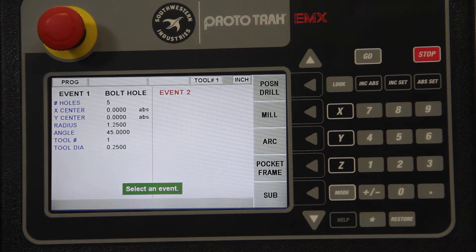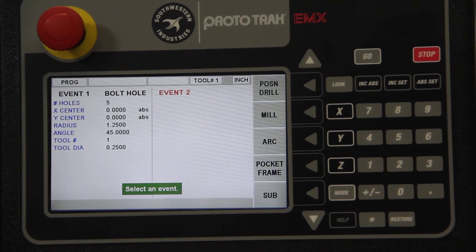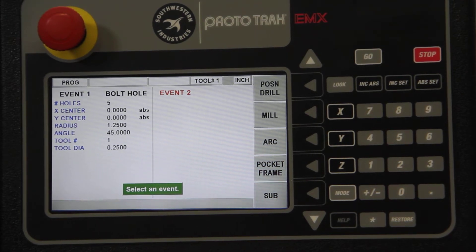We have a Look button here — there is our bolt hole. That's one of the nice things about this digital readout system: you don't have to rely just on the numbers you see on the LED display; you can actually see a picture of what you're doing.